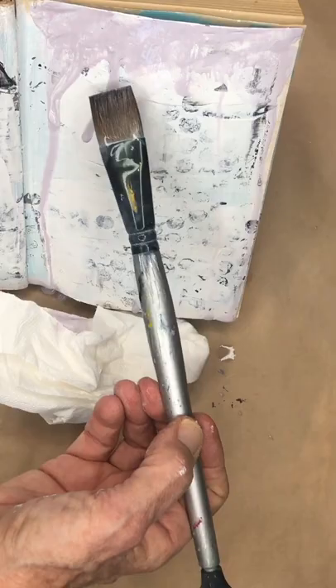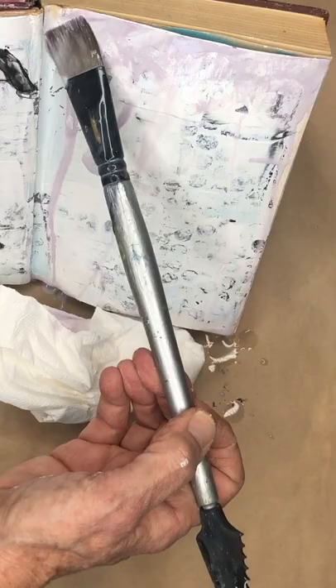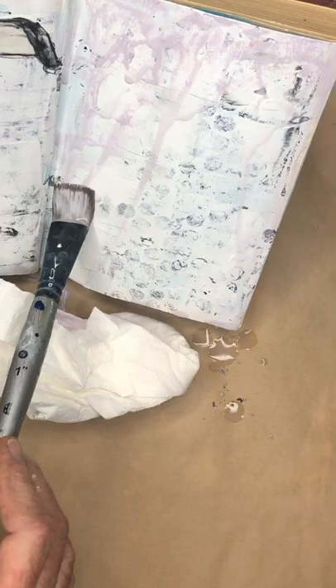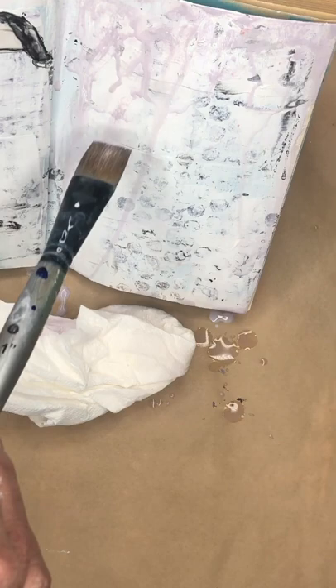My intent is not to add more paint, but just to make a real subtle color on here. So every time I come up and dab with water, it's just water — not more paint. It's fun just to let it drip and watch and see where it goes.